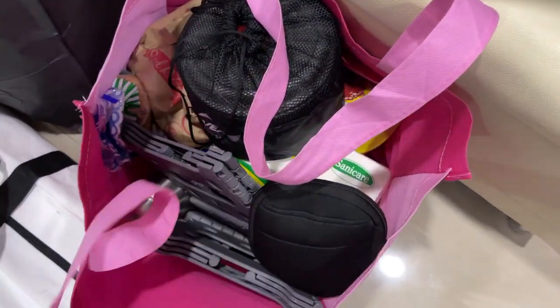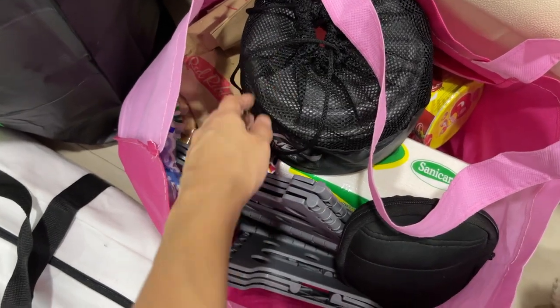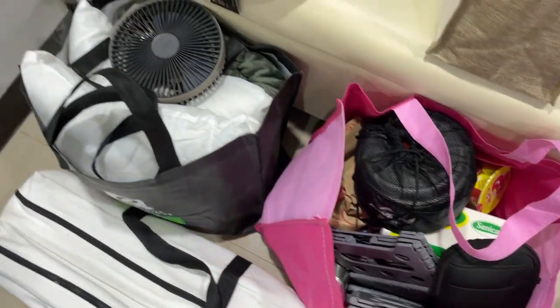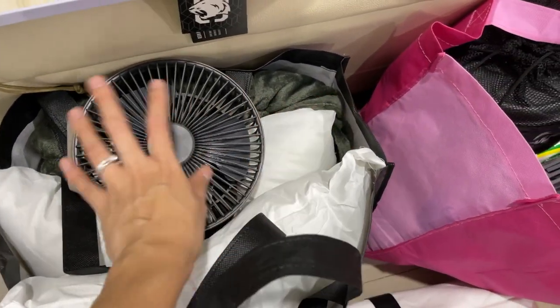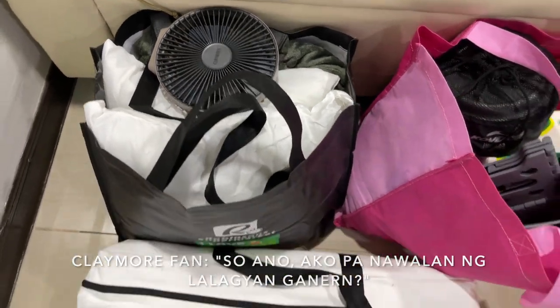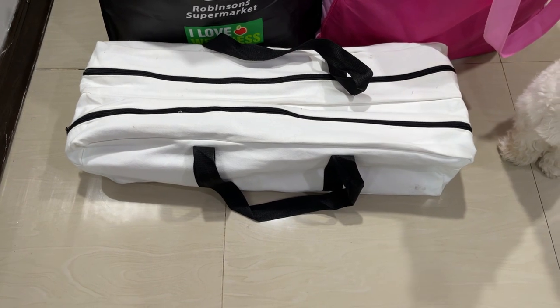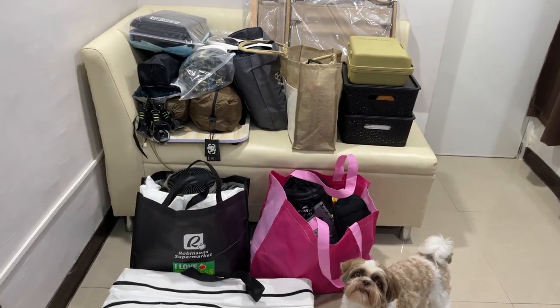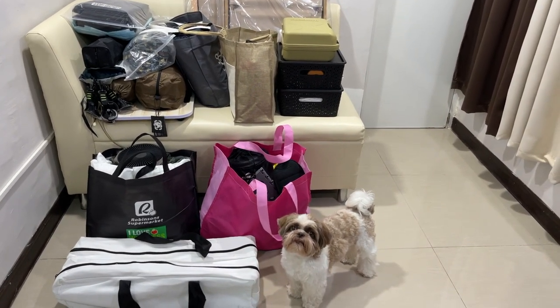Continuing here, we have our groceries and cookware, a couple of small folding chairs, and of course throw pillows, bed sheets, blankets, my fan, and last but not least, our egg roll table. It seems like a lot but really it's everything — all of it is just basic stuff.